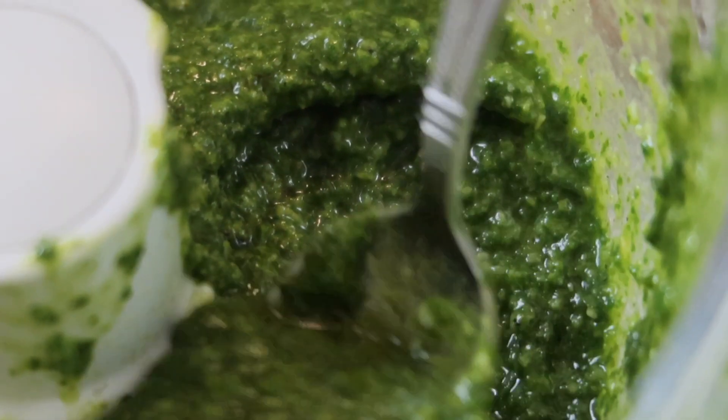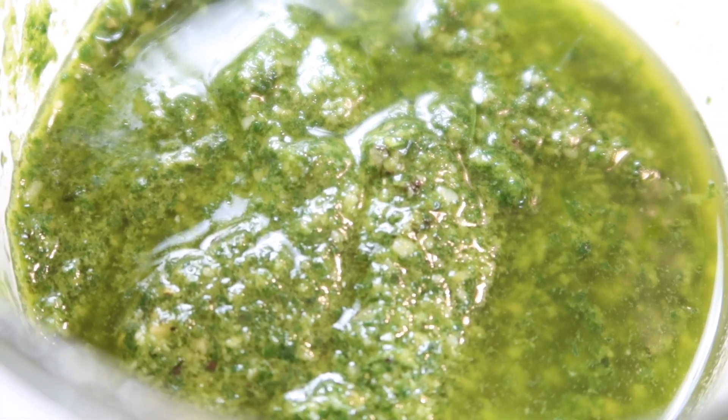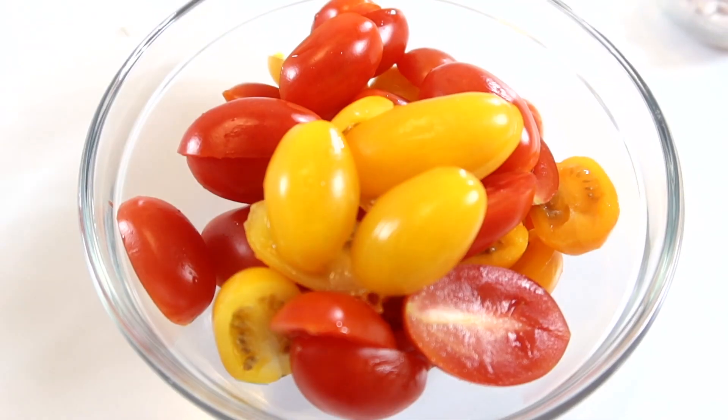Once my pesto is done, I place it in a container, set it aside, and get started on making my shrimp.